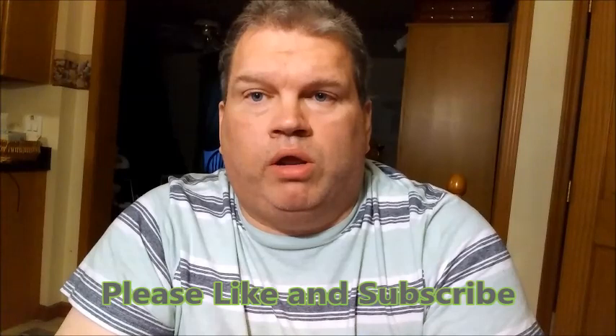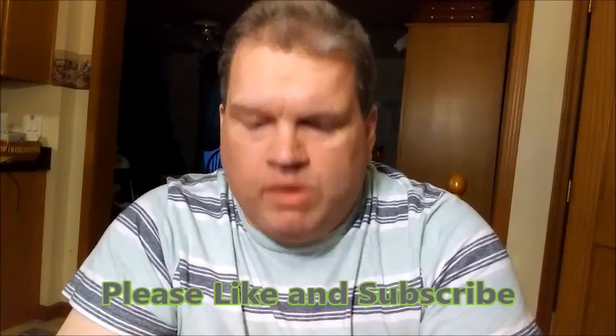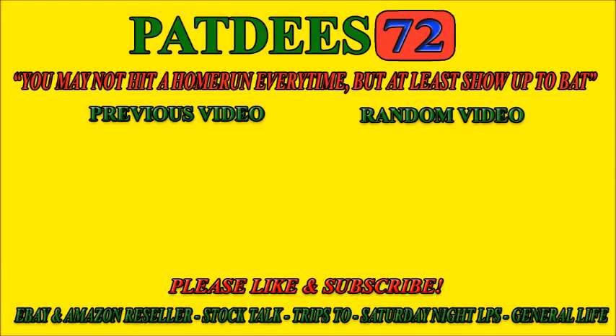Alright, hey — PatD72, like and subscribe here. I never talk about clicking the bell, but when you click on the bell, you get a notification on your phone or mobile device — you hear the ding — that PatD72 is out with a new video. I'm getting close to 500 subscribers and greatly appreciate all your support. Thanks for watching. If you have any questions or comments, I always respond. Have a good night — I'll see you next time.